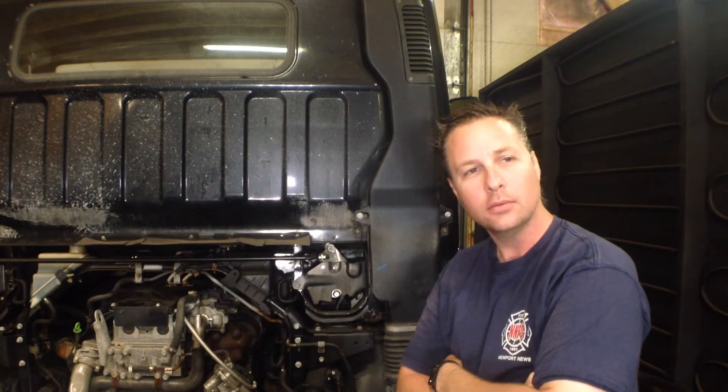If only I had an identical truck that I could take a look at. Hey Pierre-Carl, can you send me a picture of the sensor in your truck? Well, his truck is wired just like mine. Guess it's not the wiring.